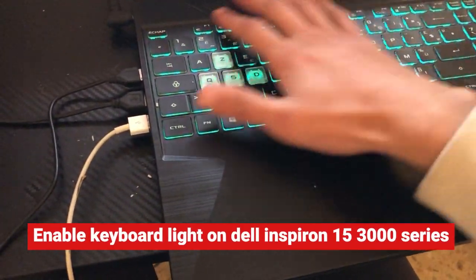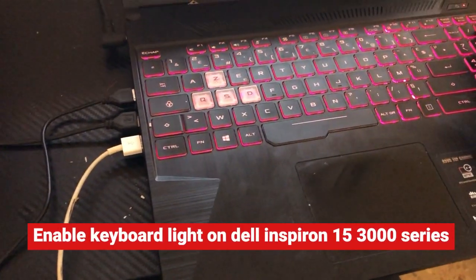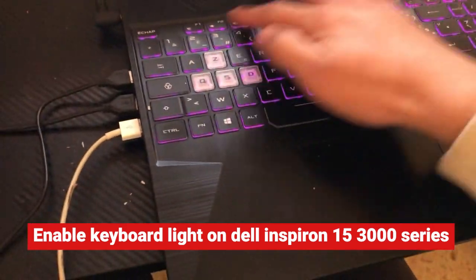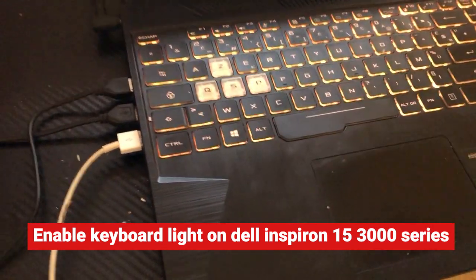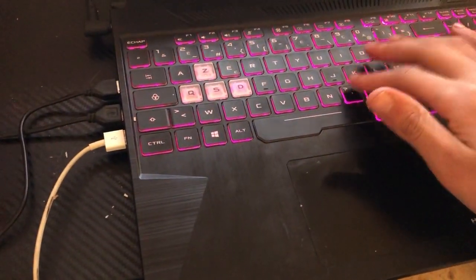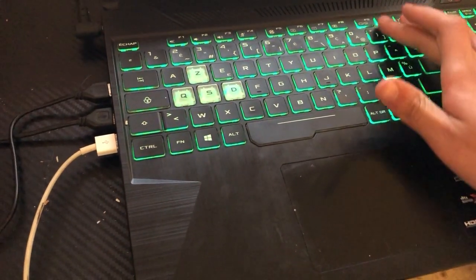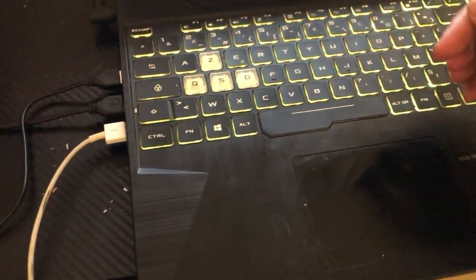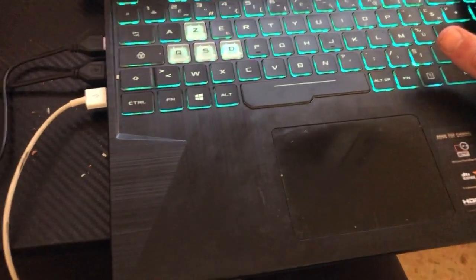Here guys, you can easily enable keyboard light on your Dell Inspiron 15 3000 series. If that's what you want, I'm gonna be showing you guys the best way to enable keyboard light on your laptop, the Dell Inspiron 15 3000 series.